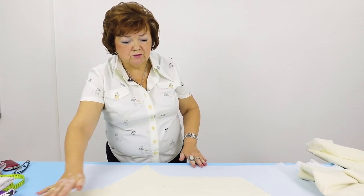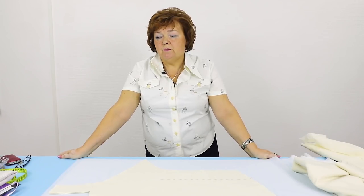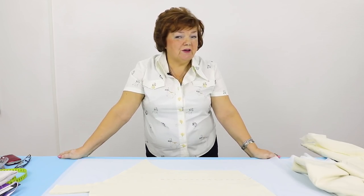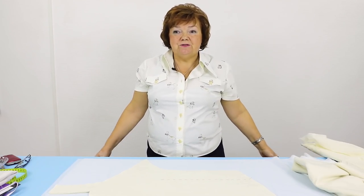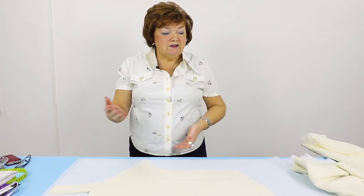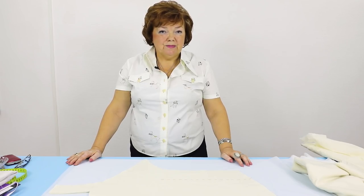First I'll cut the interfacing for the front and then for the back. People often ask me how much fabric they need to sew something — it depends on the design and your own measurements: 1.2 meters, 1.3 meters, 1.4 meters, anywhere from 90 centimeters to 1.5 meters. I recommend making a pattern and laying it on a piece of fabric you have at home. That is the best way to find out how much fabric you need.